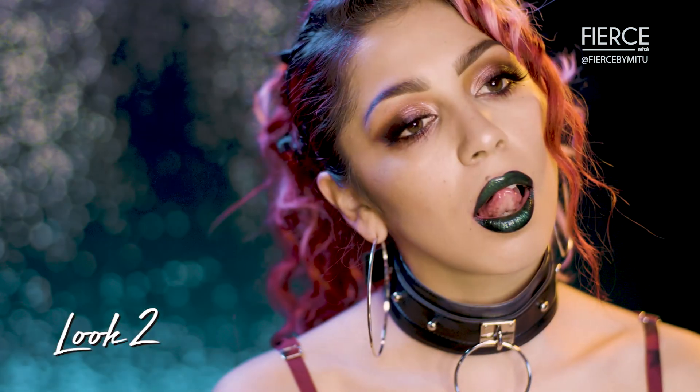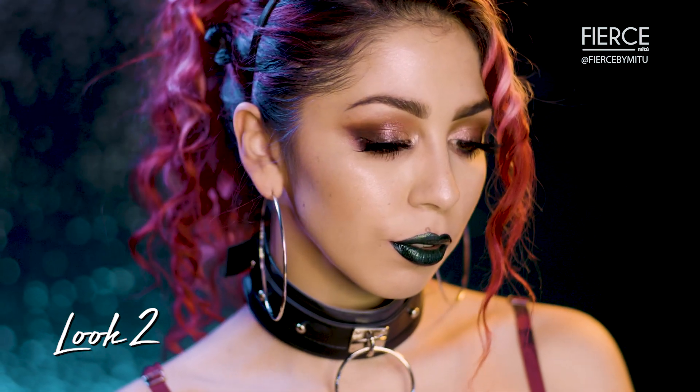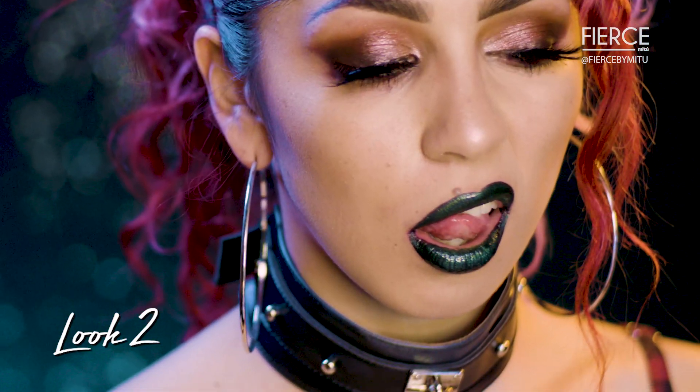I'm really excited to create this Slytherin House inspired lip. Who else is in the Slytherin House? Let me know — no Gryffindors up in here.